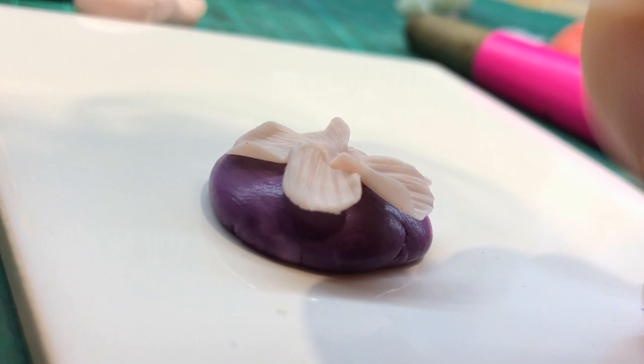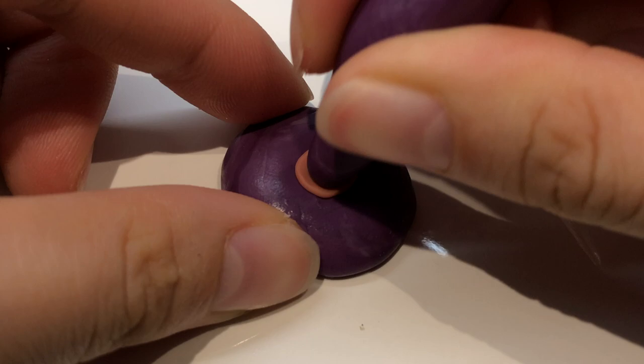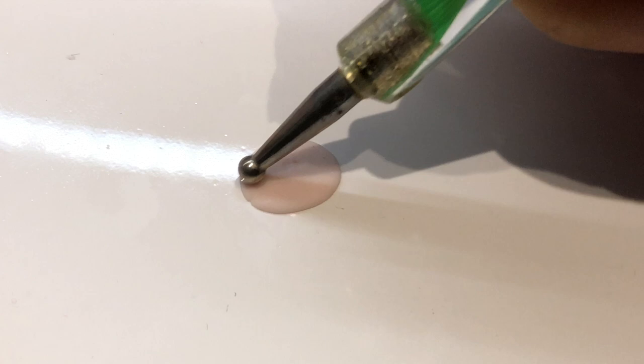Hey guys, in today's video we will be making a cherry blossom out of polymer clay. So first I'm starting by making the base of the cherry blossom. If you look at reference pictures of cherry blossoms, you will notice that the base — kind of where the bud first emerged and bloomed — tends to be a darker pink and seems to be holding all the petals together.